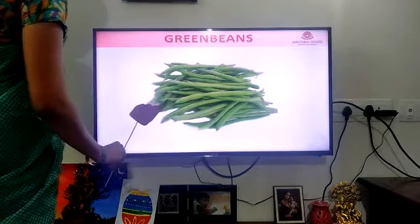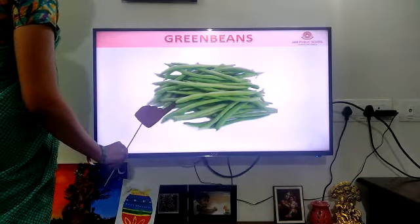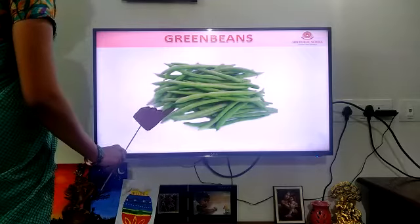It is beans. What color is it? It is green color. So it is green beans.